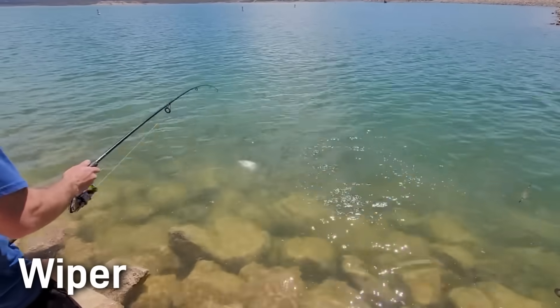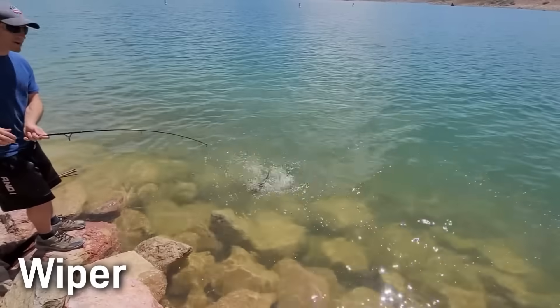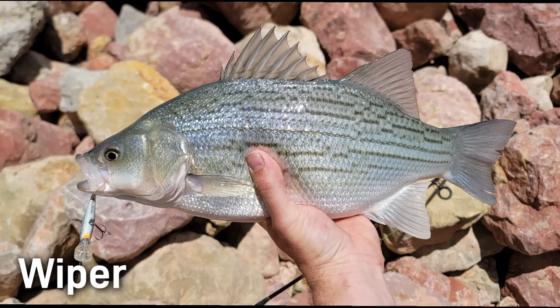Similar to both parent species, wipers are fast swimming open water predators that track schools of shad and other baitfish. They show strong schooling tendencies and often push bait to the surface creating boils, which many anglers target. Their behavior greatly mimics striped bass, but they remain in freshwater and do not migrate long distances. Wipers do not reproduce reliably in the wild, so their distribution depends on ongoing stocking programs. Because they are a man-made fish, they do not have a native range, but occur widely across reservoirs in the U.S. — all hatchery produced, not forming self-sustaining wild populations. So they don't have a formal conservation status. Because their numbers are easily controlled, wipers are widely used as a management tool to control baitfish and unwanted species.